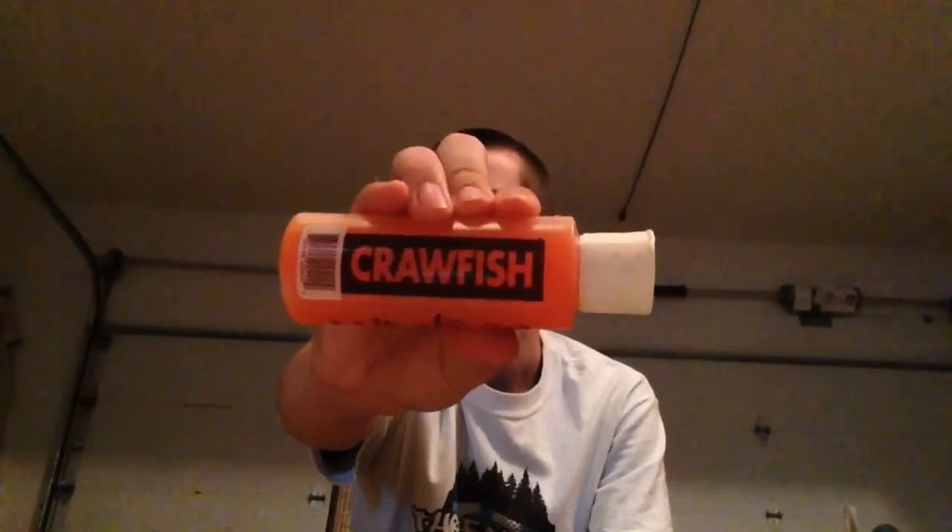Number 3, I have the Strike King Square Bill Crankbait. You guys have probably all seen this by now. I have crawfish colors because there's a lot of crawfish in my lake. And what I'll usually use is a crawfish Smelly Jelly to help make it smell better for the bass. It'll get them following the bait in, and it helps be a good search bait for me. I also use this bait as a search bait as well.